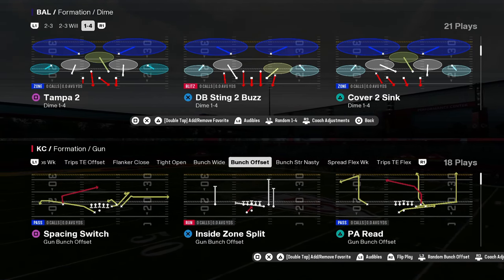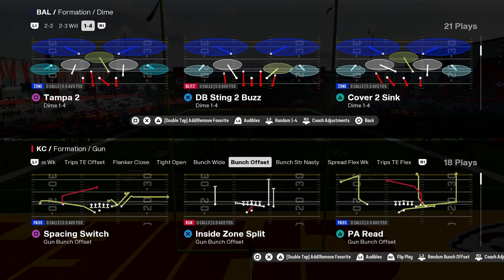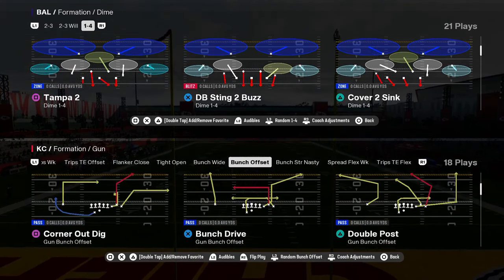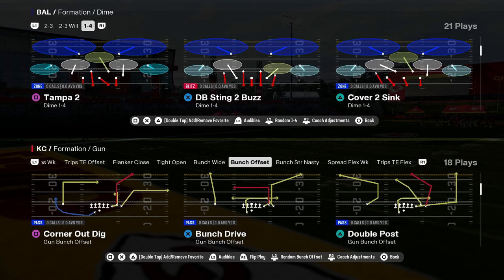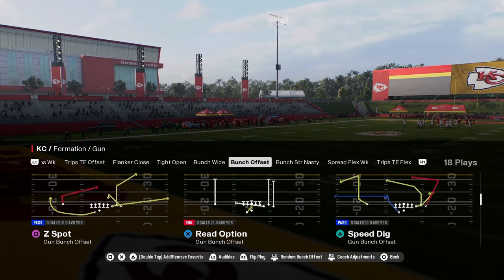One of the coverages that is important to be able to manipulate every single year is the Tampa 2. We're going to show you how to manipulate it in this video. Tampa 2 is one of the best ways to get stops consistently, just because you can oftentimes blitz from this. We want to have a way to really manipulate this coverage.